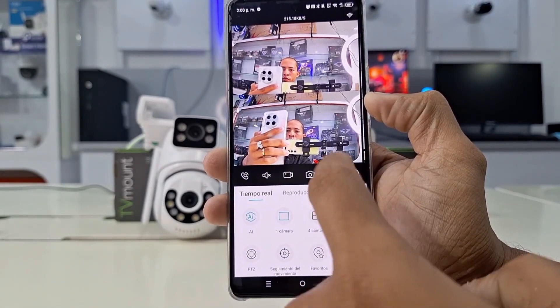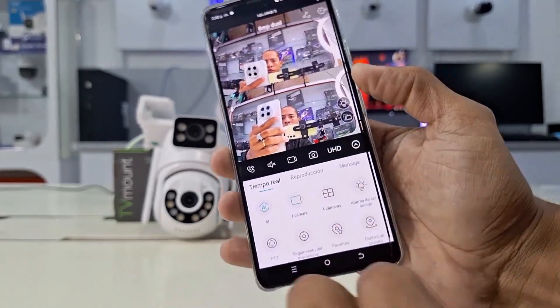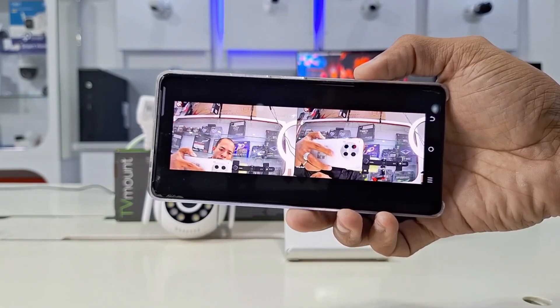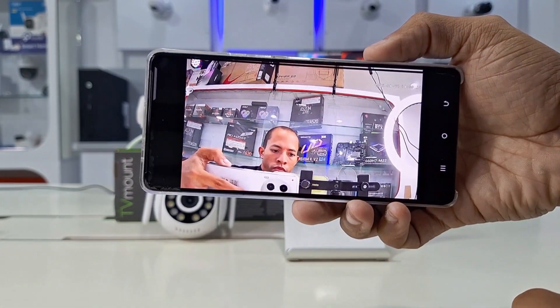All of this is accompanied by special features such as automatic tracking, person detection, intelligent night vision, and IP66 outdoor certification against humidity and temperatures.